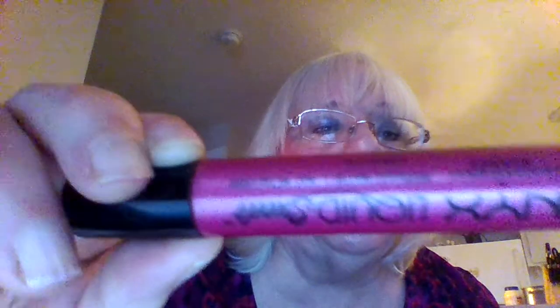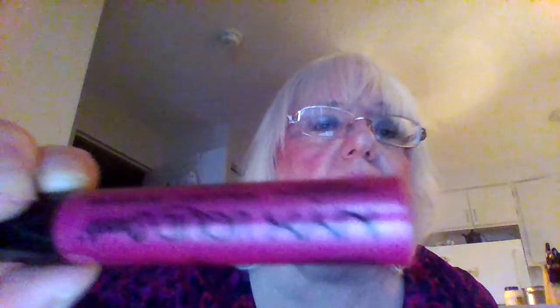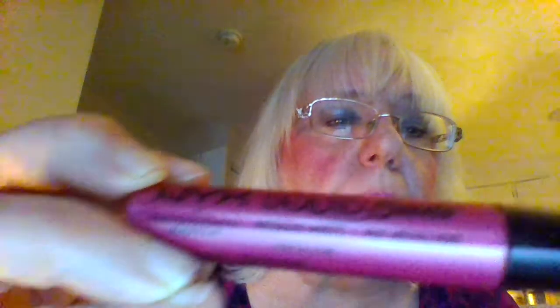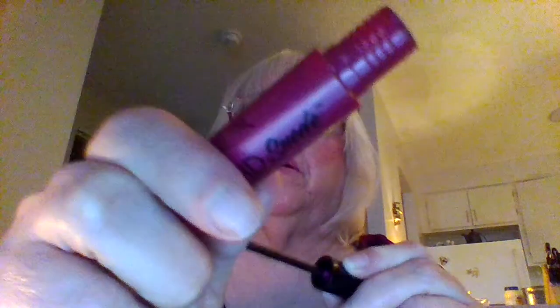NYX liquid suede. This is a metallic mac. I find this lipstick is very drying to your lips. I'll put a swatch here — it's a new style, it's a match.